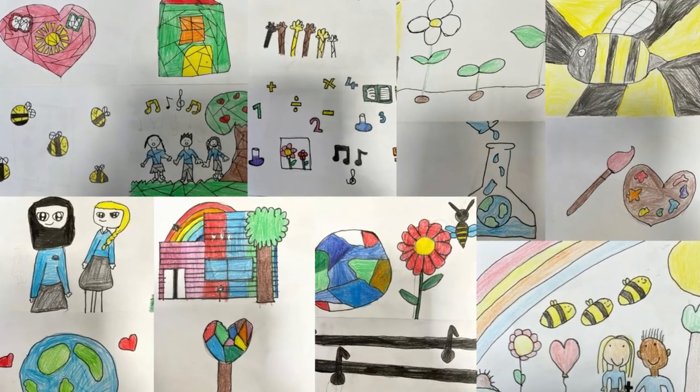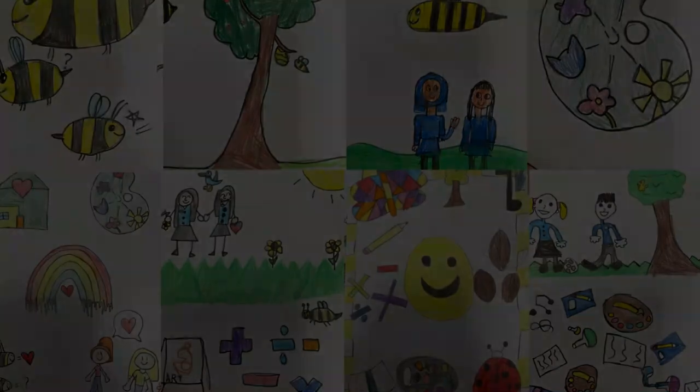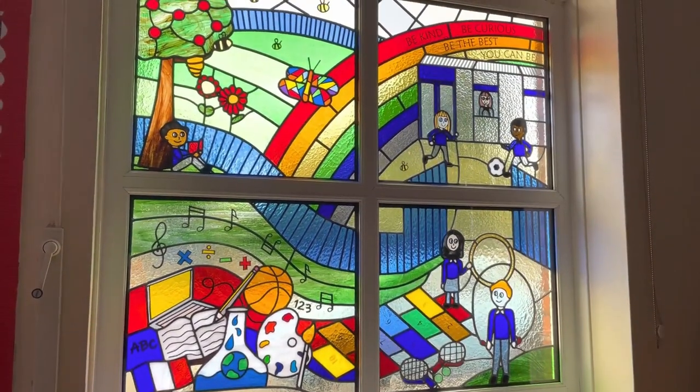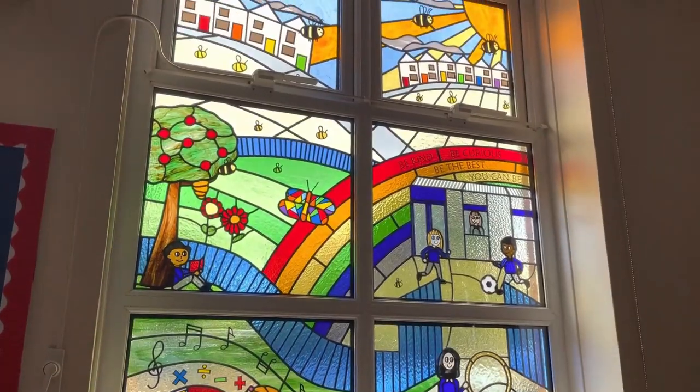In the coming weeks you're going to be working with your teachers to create some drawings inspired by the local surroundings and the history of your area. We're going to take your artwork and use it to design a new stained glass window to be fitted in the entrance of your school.